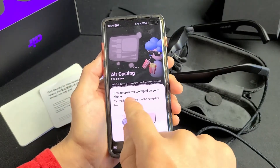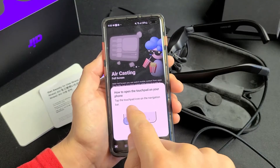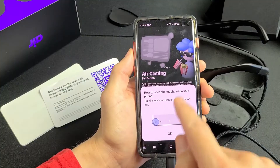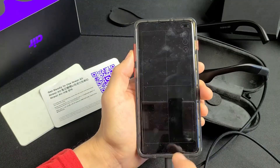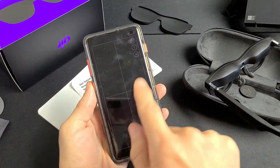Once plugged in, a message pops up showing how to open the touchpad on your phone. Tap the touchpad icon on the navigation bar — it's right down at the bottom. This is just a tutorial. Now this is the trackpad.